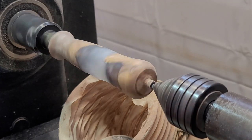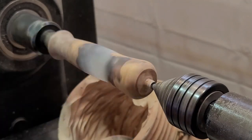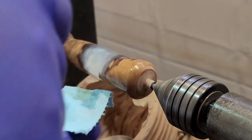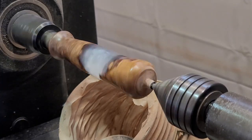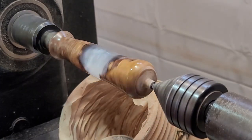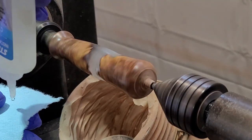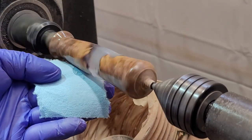Now I'm going to apply a CA finish. I did find out the hard way that I'm pretty allergic to CA fumes, so I've got the dust collector running to pull those fumes away and I'm wearing a chemical filtration mask. I usually start off with a couple layers of thin just to seal up the wood, then move to medium — sometimes alternating a layer of medium and then thin. I typically leave the lathe running while the glue is curing before putting on the next layer, with the goal of getting a nice smooth even surface across the whole piece.